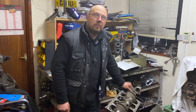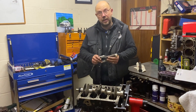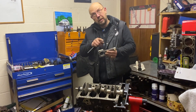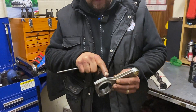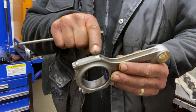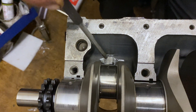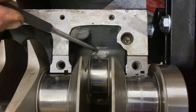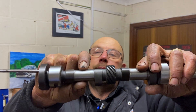Hi, Graham here with part two of our 1906cc crossflow build. As we spoke about in the last video, in order to clearance everything we removed a little bit of material from the rods. Unfortunately that was enough that in the block we only had to grind two places — number one and number four — opposite the camshaft. That allowed the crank to rotate, but unfortunately it still hit the cam, so we had to grind the cam as well.